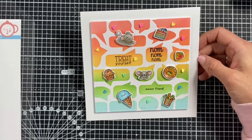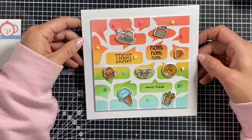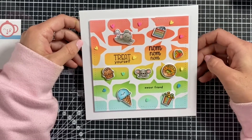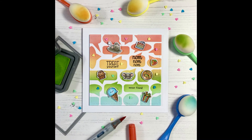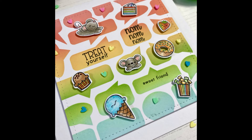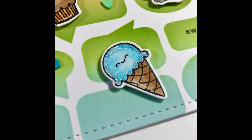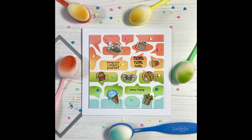I absolutely loved making this card — the colors are just so cheerful and helped me forget that we have about four inches of snow outside, which is unusual for us here in the UK. I really hope today's card has inspired you to do some rainbow ink blending. Thank you so much for joining me today. If you liked the video, please like and subscribe to our channel and hit the notification bell so you don't miss future videos. We also do a Facebook Live every Thursday evening at 8 o'clock UK time and we'd love you to join us. Thank you again — I'll see you soon, bye!